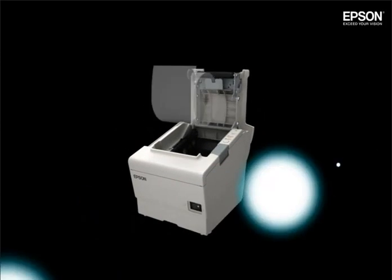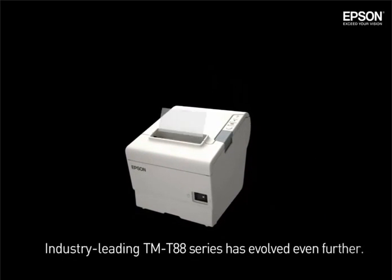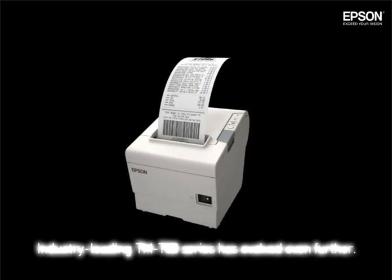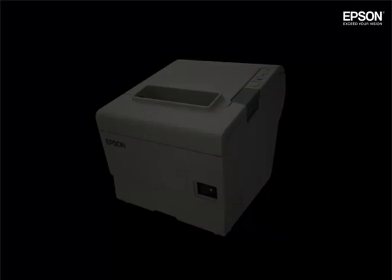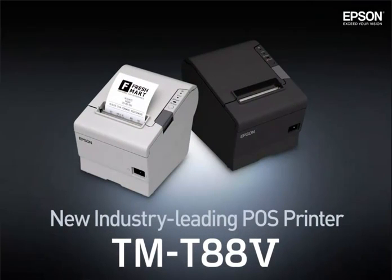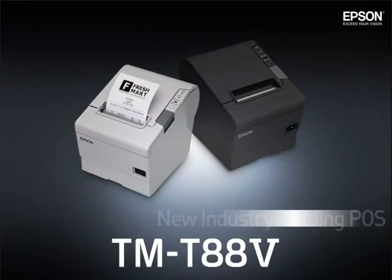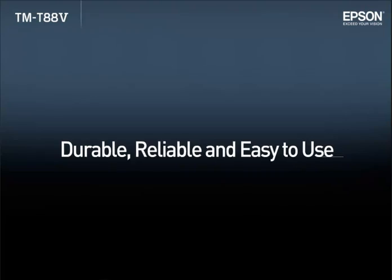The latest generation of Epson's industry-leading TMT88 series printer has evolved even further. Introducing the new Epson TMT885, an industry-leading POS printer. Durable, reliable and easy to use.